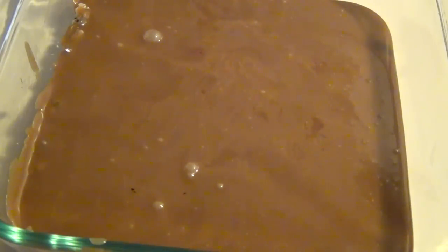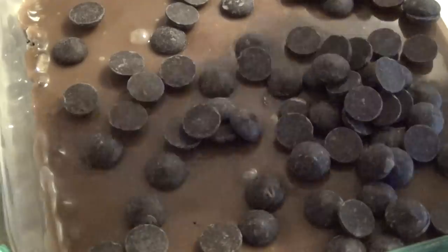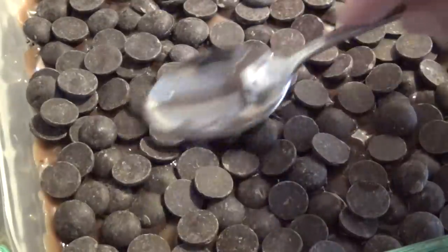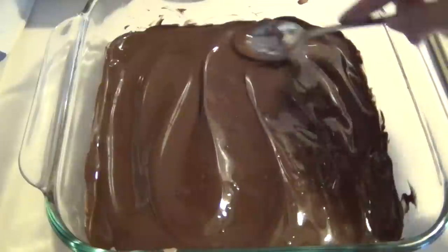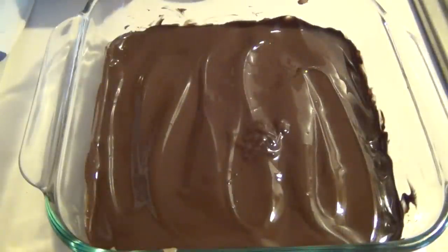Leave that to cool for about eight to ten minutes. I checked this at eight minutes and it wasn't quite firm enough, but now it's a little bit firmer — it's been about nine minutes. So I'm going to add some chocolate chips on top and just let those sit and melt for a couple of minutes. Then I'll come back and swirl them. That melted the last of the chocolate; I'll just smooth it out with the spoon and then leave that to set.